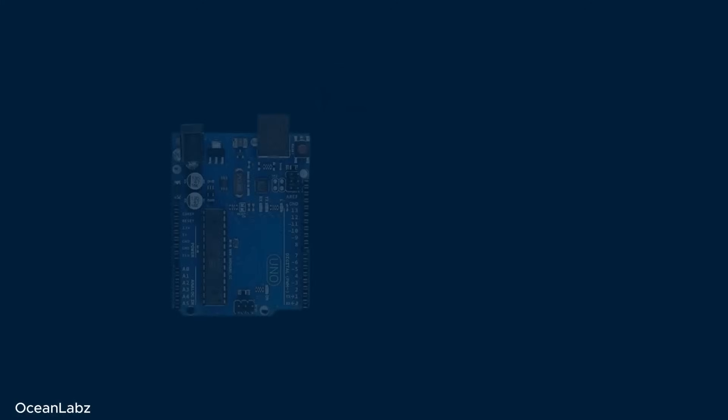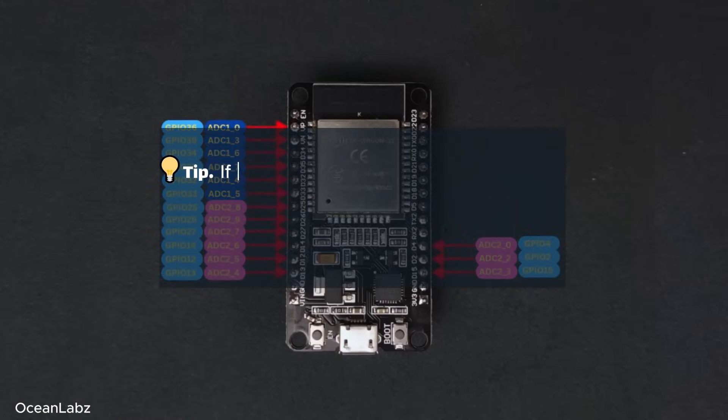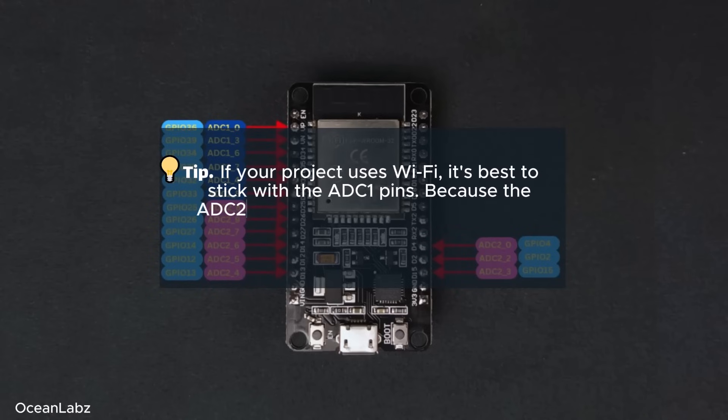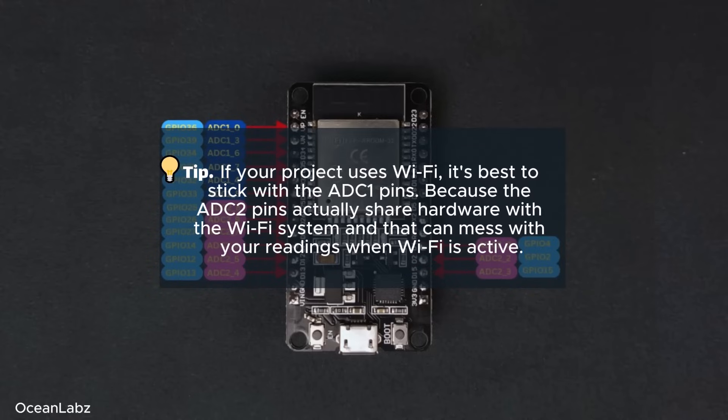Just to give you a quick comparison: regular Arduino boards like the UNO only have 10-bit ADCs, giving you values from 0 to 1023. So the ESP32 gives you 4 times more precision — pretty cool. And here's a really helpful tip: if your project uses Wi-Fi, it's best to stick with the ADC1 pins, because the ADC2 pins actually share hardware with the Wi-Fi system and that can mess with your readings when Wi-Fi is active.